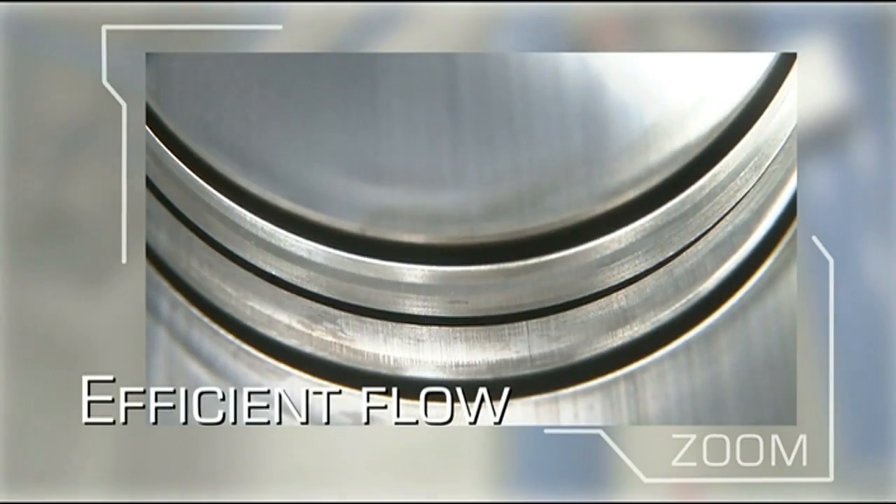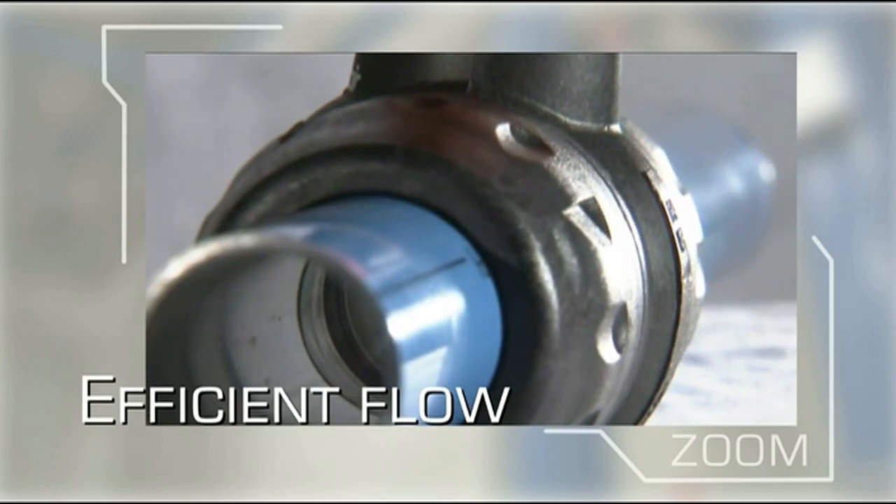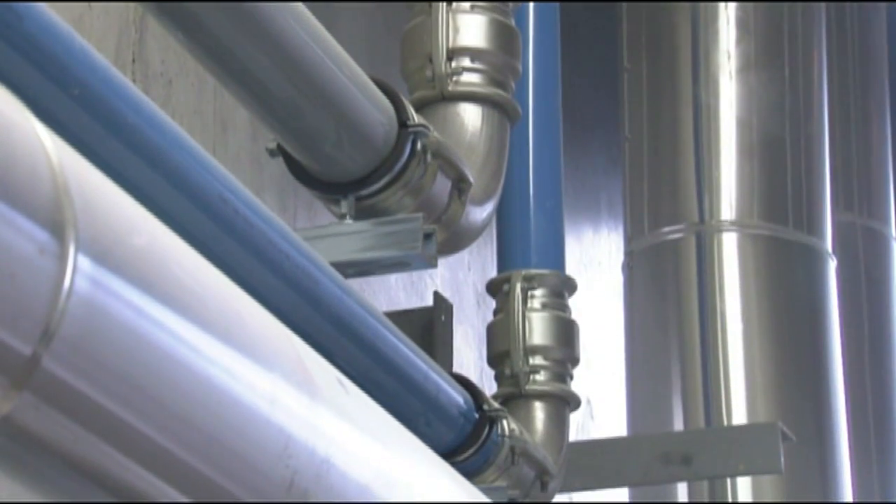The smooth pipe interior and full-bore Transair components reduce pressure losses to a minimum. Transair aluminum pipe is light and easy to handle.